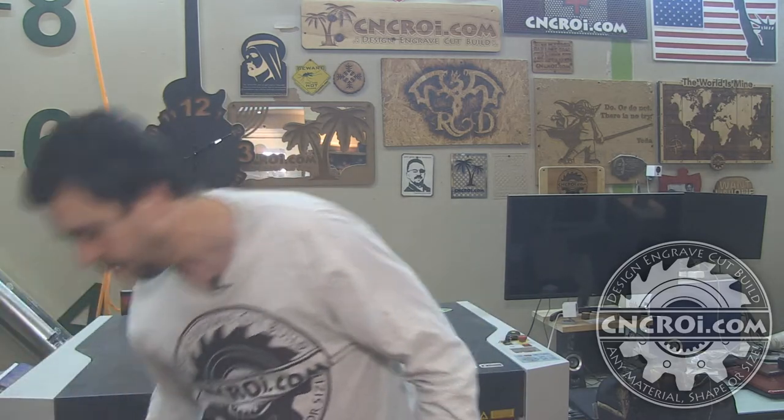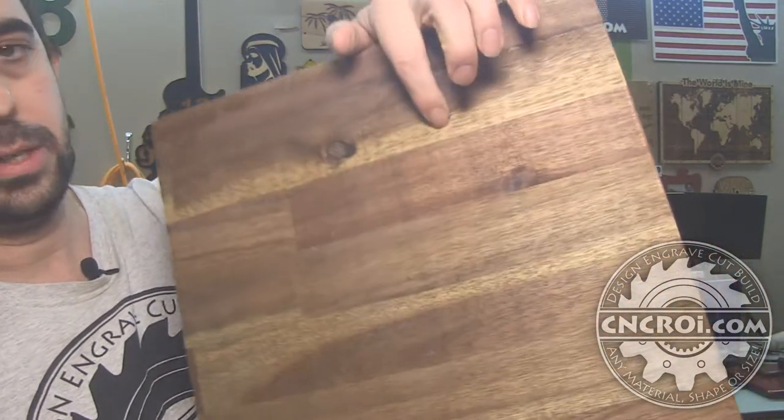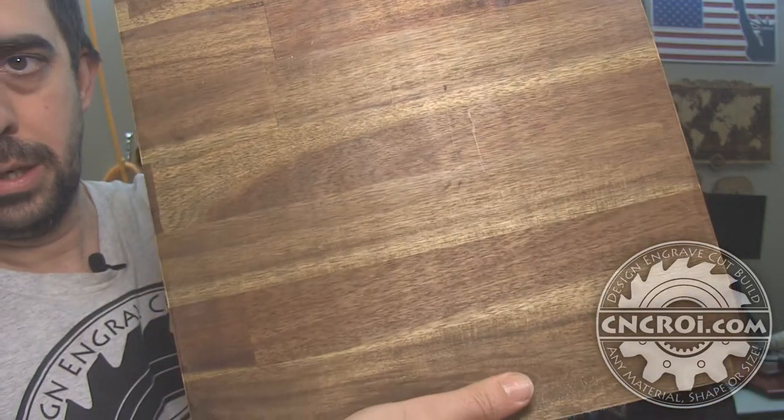I'm going to grab the smaller one — it's easy to hold and show you guys. The material here is acacia and it's laminated. You can tell just because if you look at the back you can see the different strips. These are just extras that I had after I'd finished up a project.